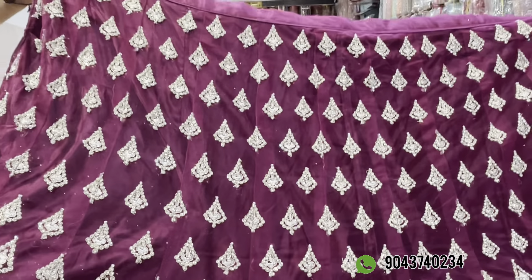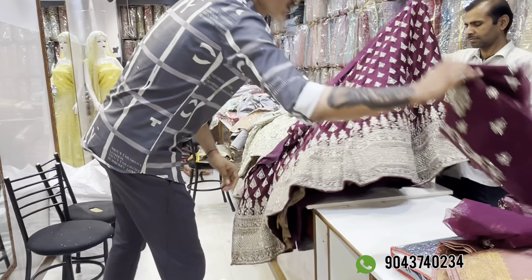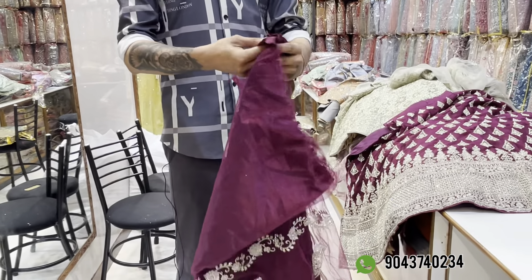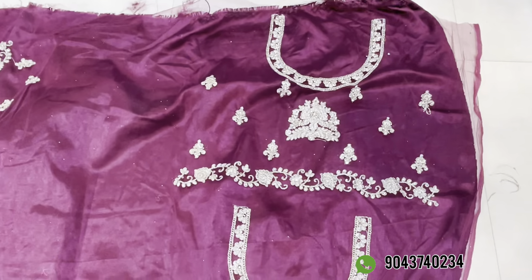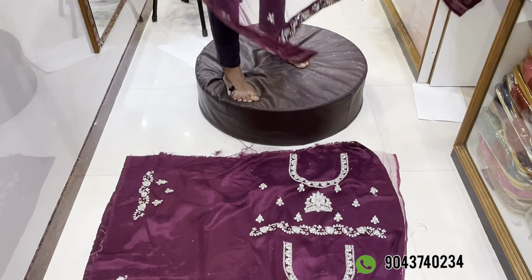The quality is super. There are blouses available. You can see the blouses are super. You can use this fabric and cut blouses with these materials. You can put on the stitch — it's all super quality.